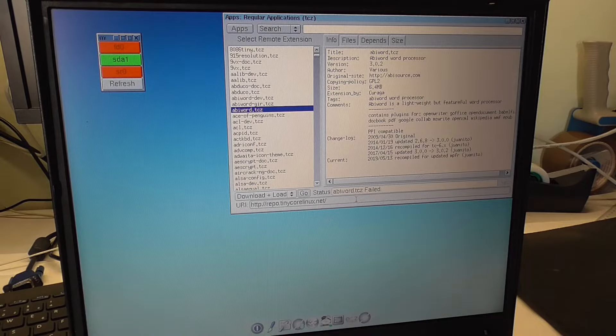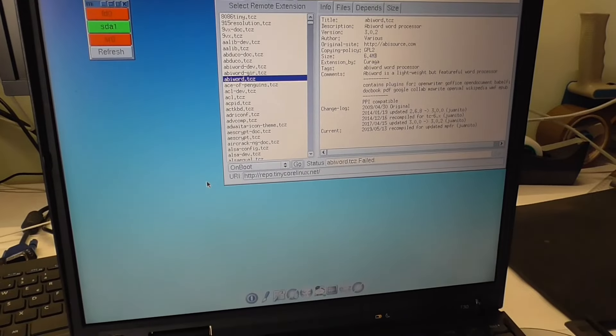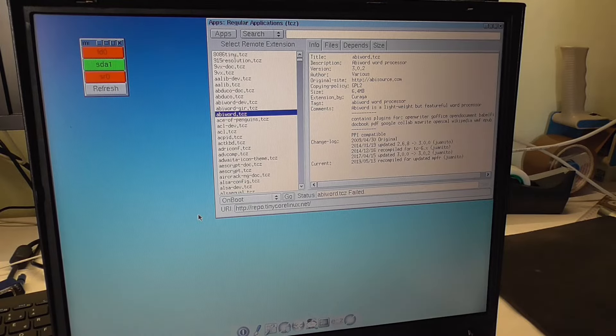Oh, it failed! No no no — it failed. Let me try 'on boot' again. I read online that 'on boot' means it always reloads every time you reboot, so it can't have any issues.